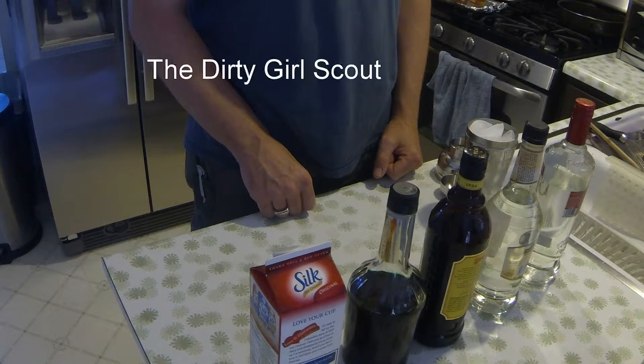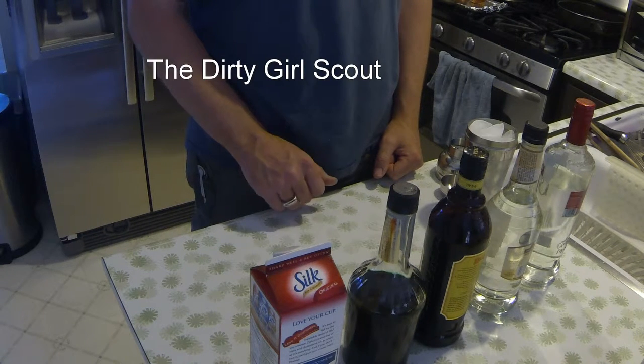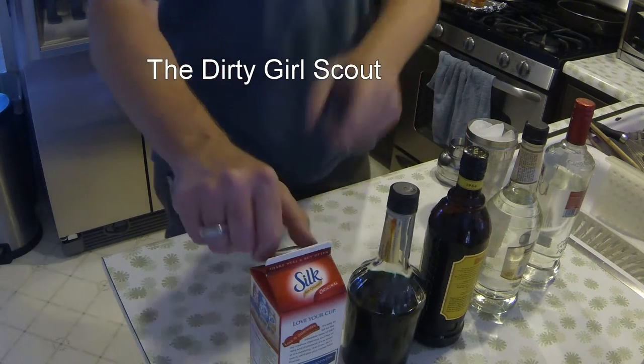I'm going to show you how to make a Dirty Girl Scout. It kind of tastes like a thin mint cookie that you would get from the Girl Scouts.